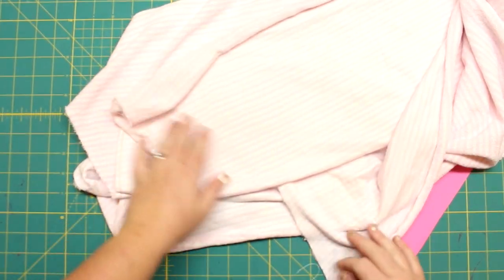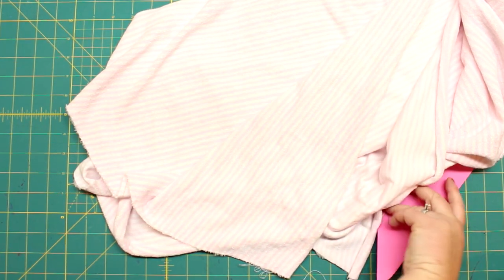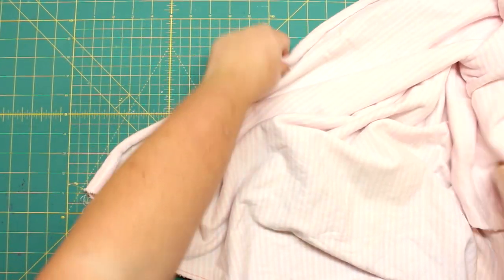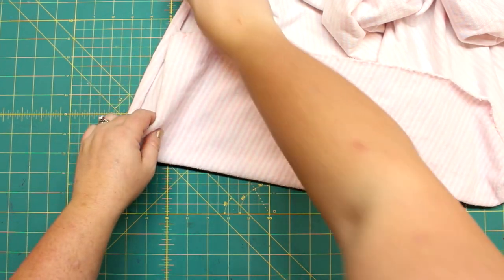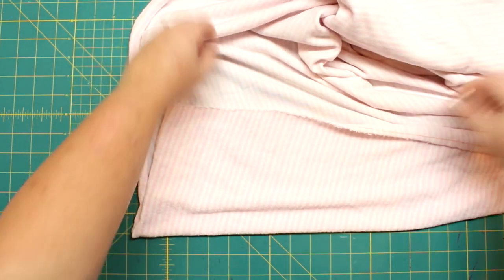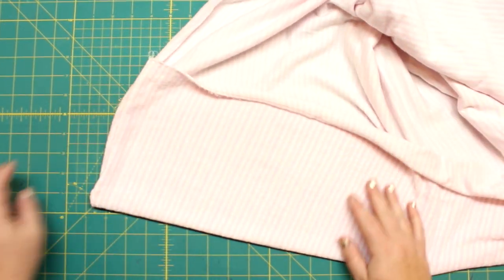The terry cloth has a soft feel to it — it's not as thick as a towel. You can also go to the dollar store and find thin towels there since they're usually thinner and not the best quality, but they work great. You can get quite a few bibs from one towel. I actually found this piece in the remnants bin.